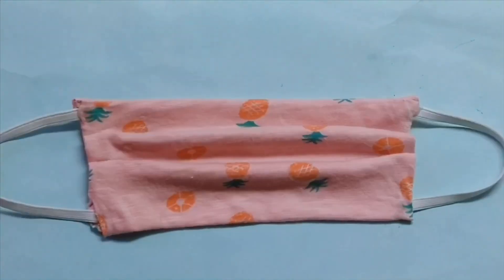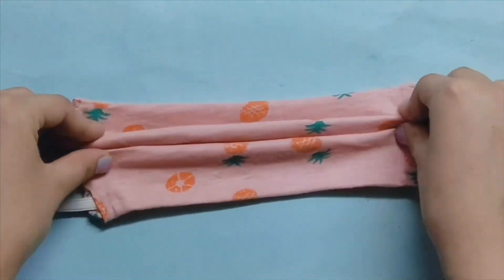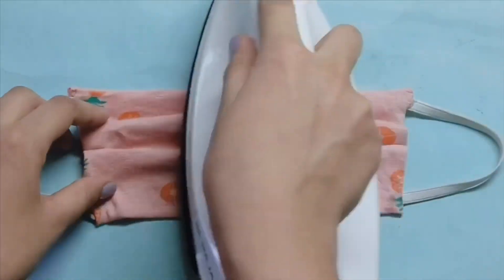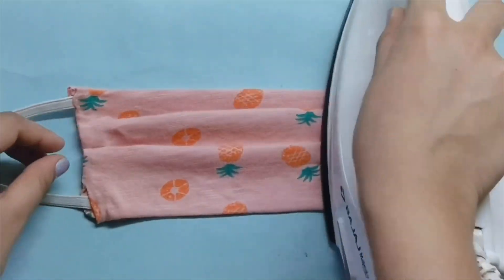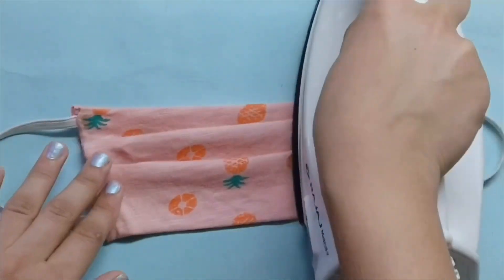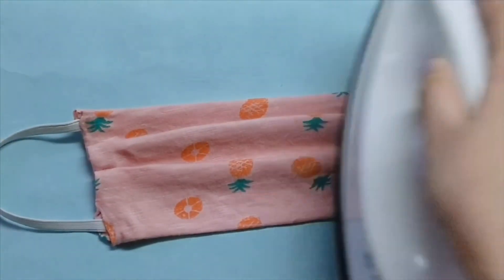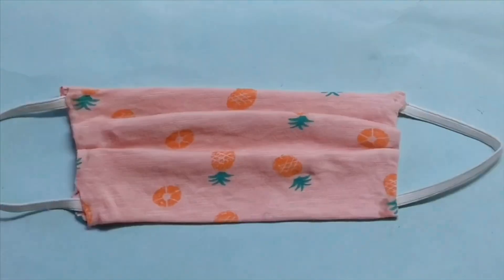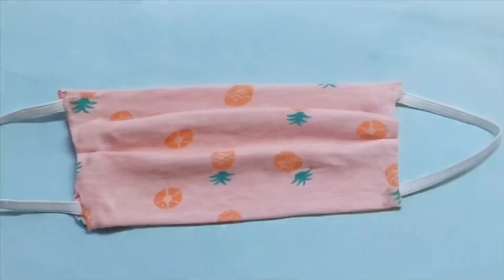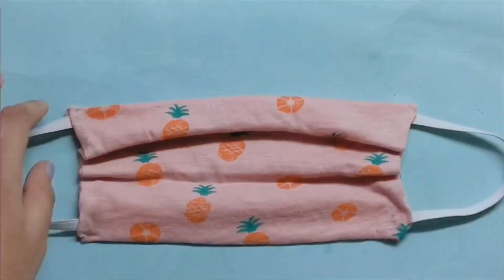This is how your mask will look — iron it again so it's neat and cute. Your mask is all ready and can now be worn. Just let the glue dry properly so it's really tight and the elastics won't come out. Make sure you don't put the iron directly on the glue. Your second mask is all ready to be worn!